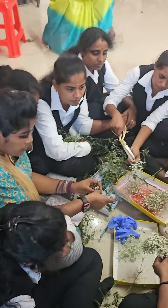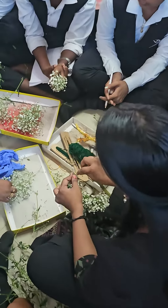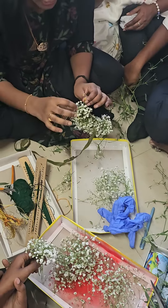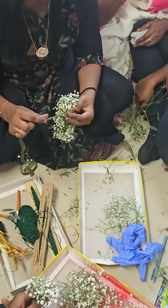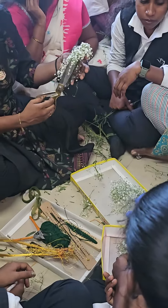Now we can finish this step. If you want to cut the tape, you can cut the tape.